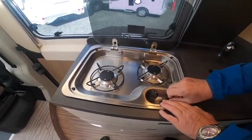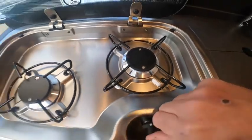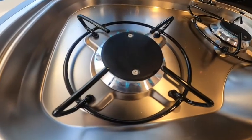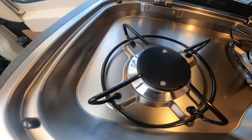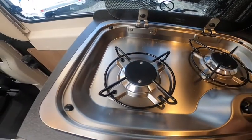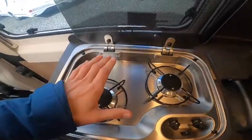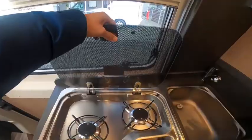In the kitchen area you've got two gas rings. Use a little ignition device, making sure your bottle's on. Make sure the rings are turned off and cool enough to touch before putting the glass lid down, otherwise you can shatter the glass.